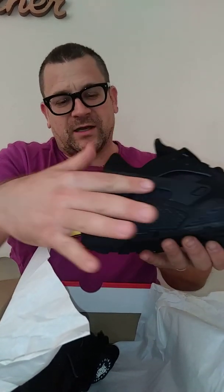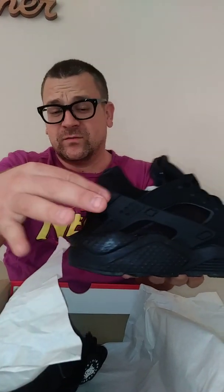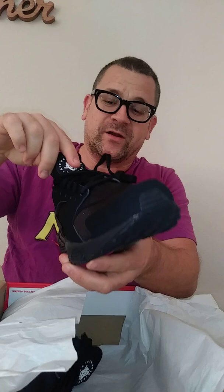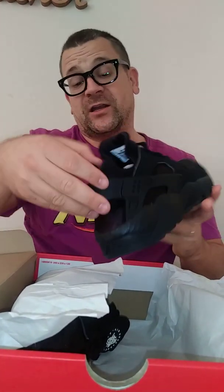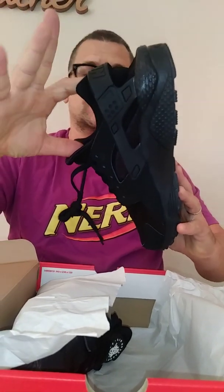You got the old Spanish-influenced Huarache sandal design here. Got that sick Nike logo right there. Feeling this buttery tongue — I love these buttery tongues. I'm a Huarache fanatic, and I just love the little sock system they have here. When you wear these, they're so comfortable, it's like wearing a sock. Your foot just molds to these two things right here.